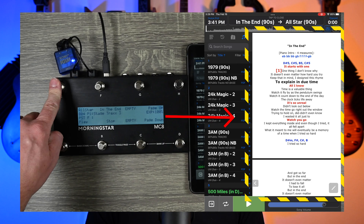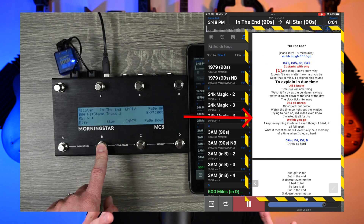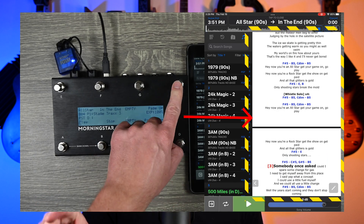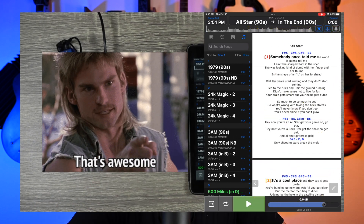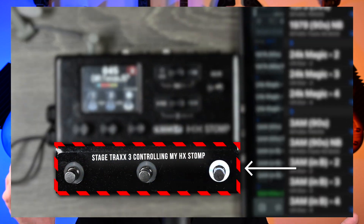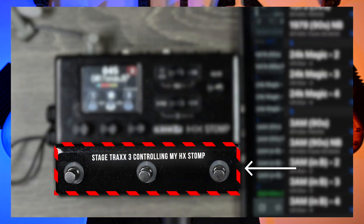Hey guys, this is part three in my Stage Tracks 3 video series. In today's video, I'm going to be going over sending MIDI and receiving MIDI using Stage Tracks 3. For receiving MIDI, you can control the app using a foot controller, so instead of having to control your iPad with your hands, you can control it with your feet or just any other MIDI device.